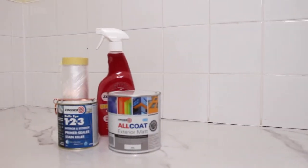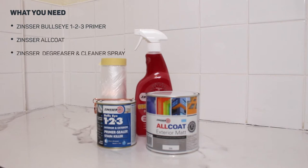For this project, you're going to need the Bullseye 123, Armour coat — we went for white but don't forget it's tintable to any colour — de-greaser, and the tape and drape, in addition to your rollers and brushes.